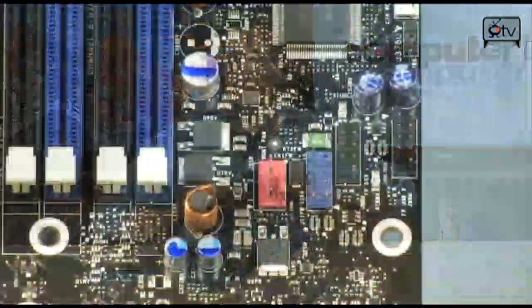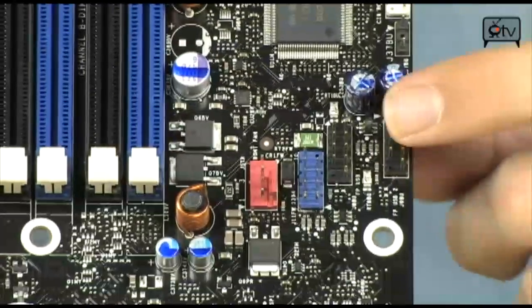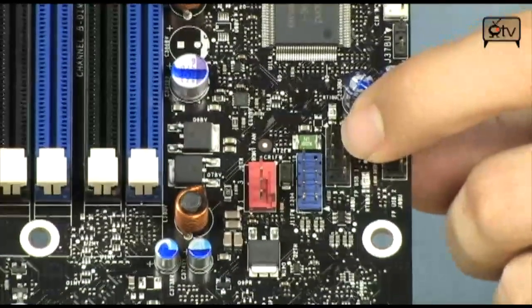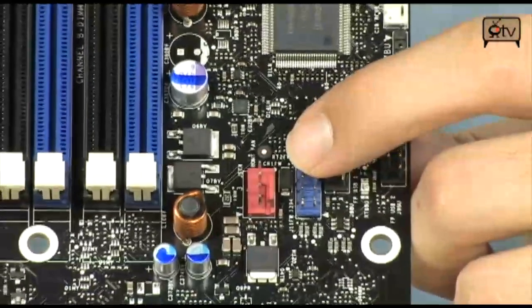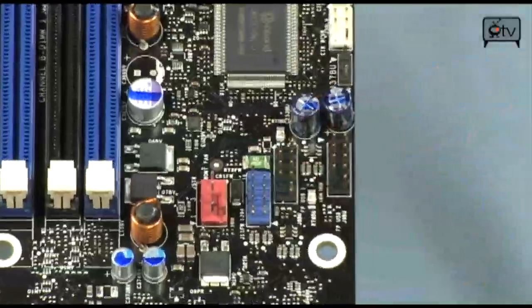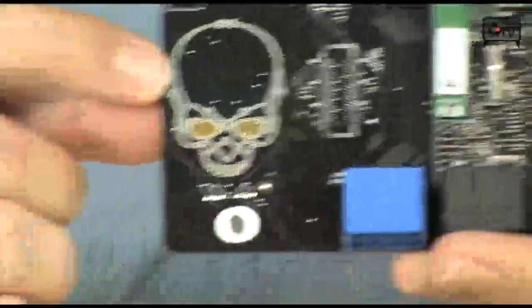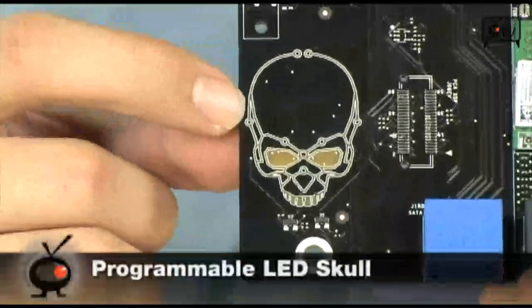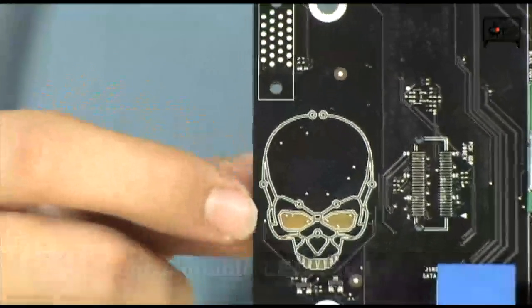Look at this — a ridiculous amount of USB 2.0 headers. Not only does it have the 8 on the back, but you have an additional 2 right here, giving a grand total of 12 USB 2.0 ports. You also have an additional Firewire header, which is really cool. And the grand finale to the whole thing is right down here in the bottom corner: your light-up Intel Xtreme skull, which is awesome.